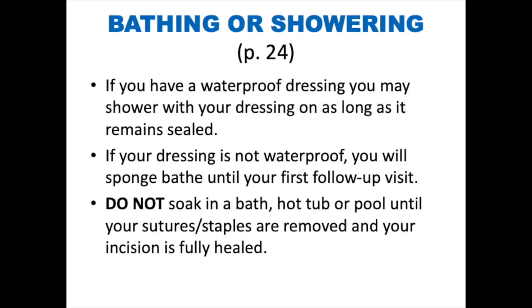Bathing and showering. If you have a waterproof dressing, you may shower with your dressing as long as it remains sealed. If you do not have a waterproof dressing, you will sponge bathe until your first follow-up visit. Do not soak in a bath, hot tub, or pool until your sutures or staples are removed and your incision is fully healed.